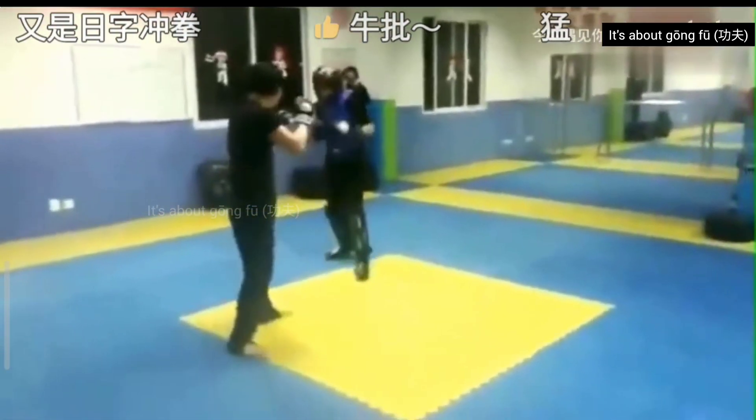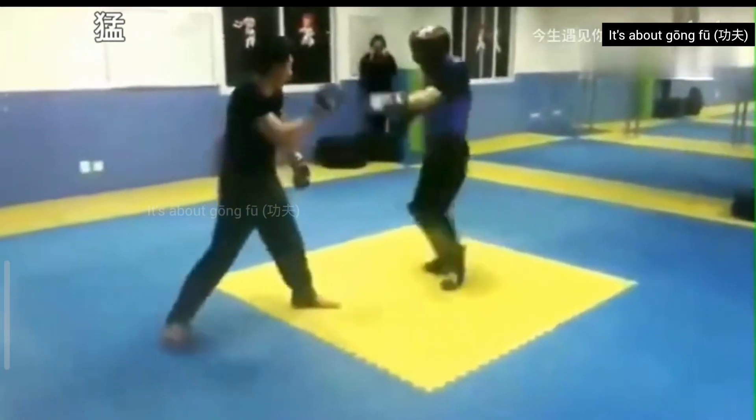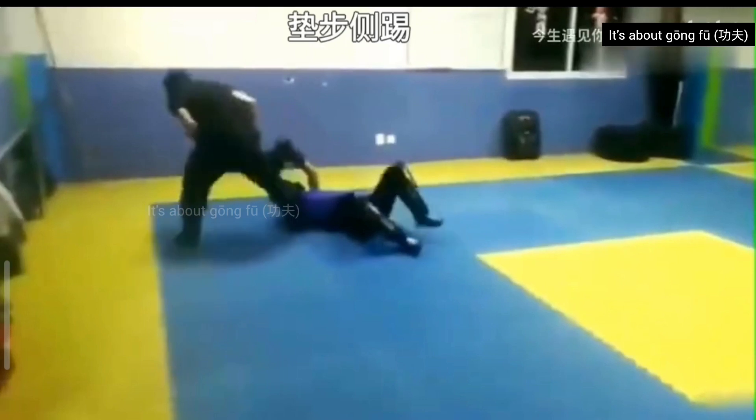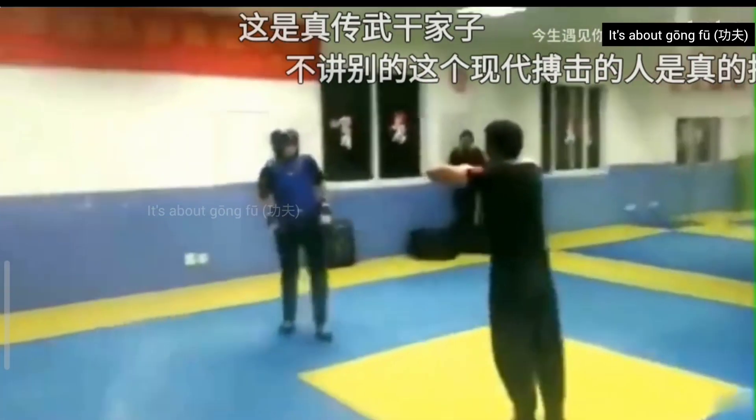I'm sure a lot of people will say if the boxer were good enough, the bajiquan guy would have no chance. There's a sidekick. Now the boxer is trying a very messy low kick. But if the bajiquan fighter lost a match, the same people wouldn't blame him — they would say gung fu is useless, as usual.